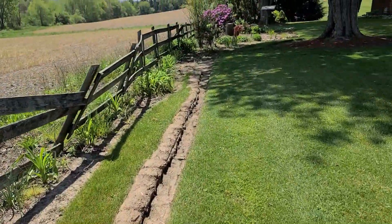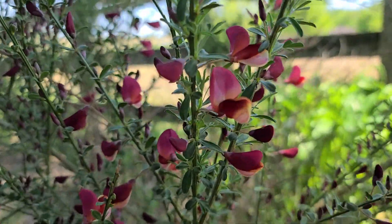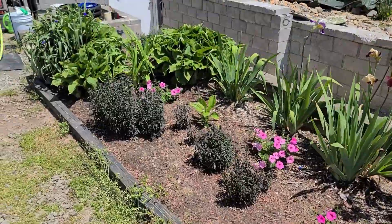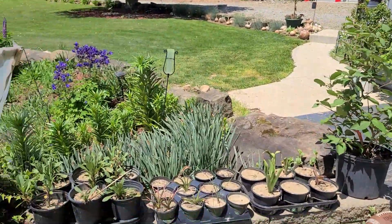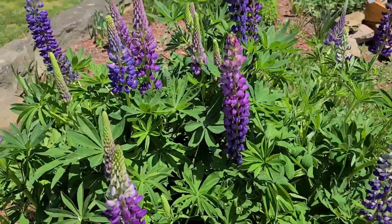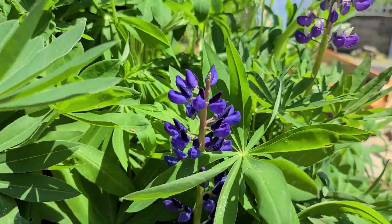We'll come over here — the perennial bed. Scotch broom is starting to bloom, which is very pretty. Look at that color. I am loving this columbine. There's a beautiful shade from blue to pink with every color of purple in between — look how blue that is. That is a true blue right there.